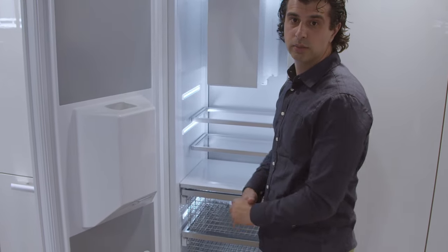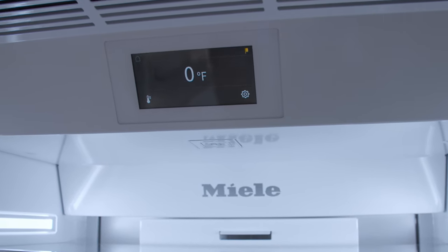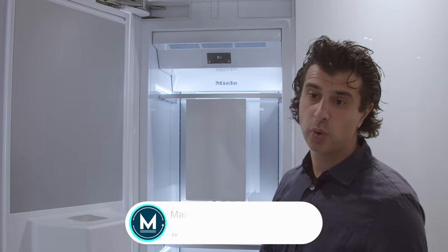The controls on this unit, like all Miele controls, are LED. You can adjust the temperature from here and put it into super freeze — so if it's a hot day and you have things in your car that you want to get to temperature quickly, you can Wi-Fi enable that right from your phone, so your food reaches temperature quicker.